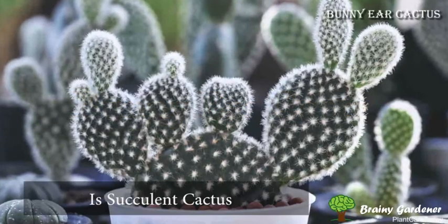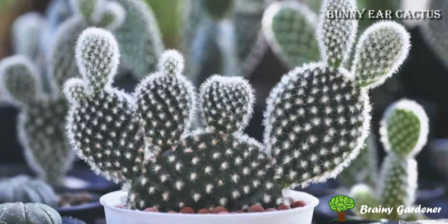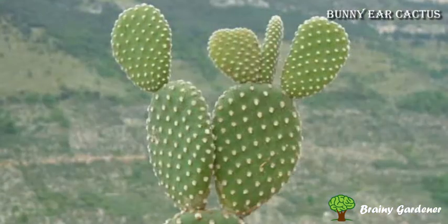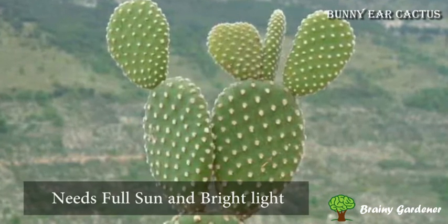Bunny ear cactus is a succulent cactus often grown indoors as a potted plant. It prefers light sandy soil with very little water and even less humidity. Full sun and occasionally bright, indirect light are good for its health.